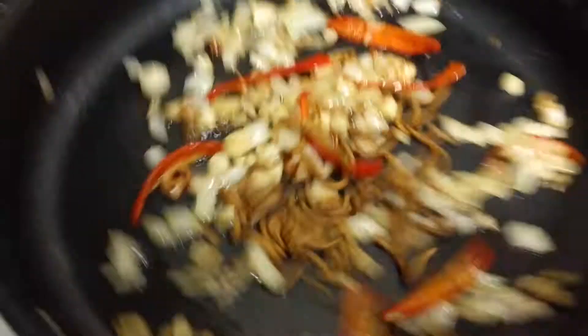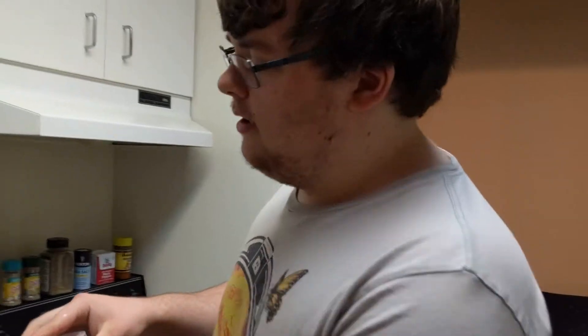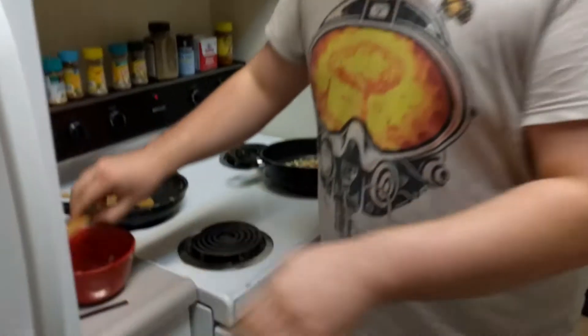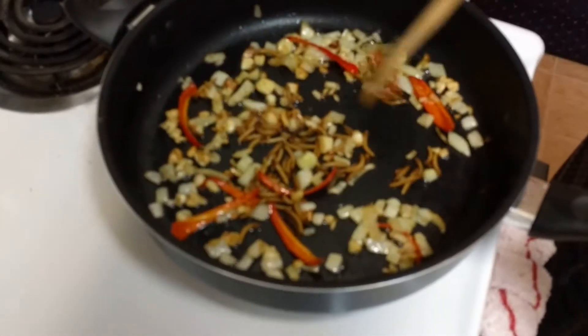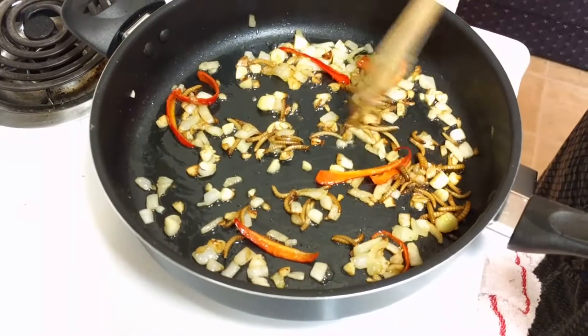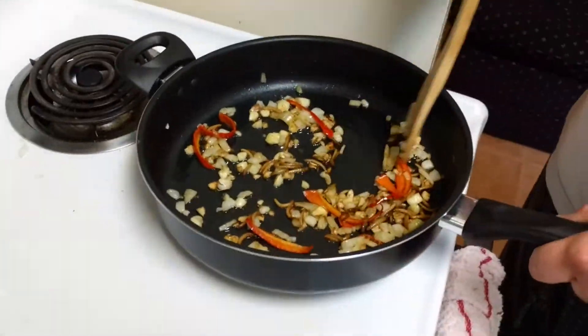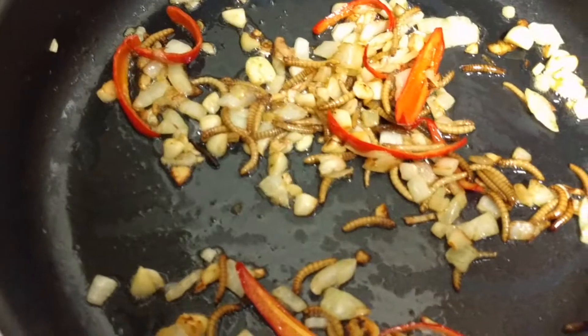Doesn't that look good? That's how many I've got left — I've got to get more. Yeah, I sure am excited to try this. I'm just preparing for Trump's America — the Trump-pocalypse, if you would. If I learn how to eat bugs. Whoa, they're popping!